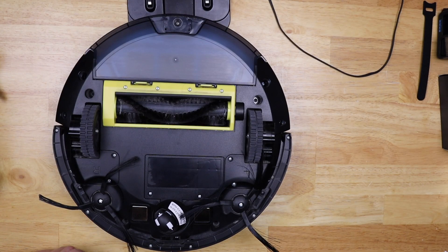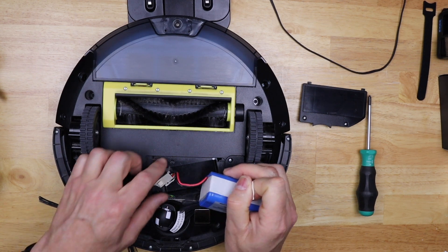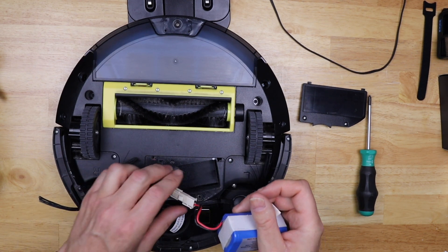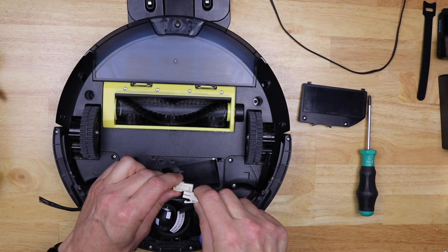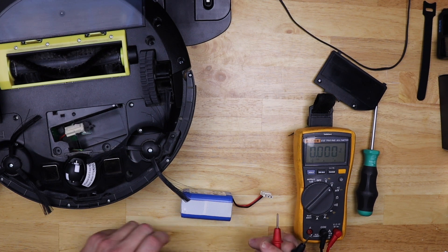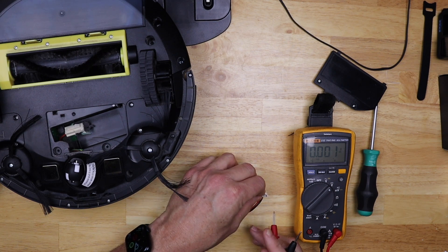Next I'm just gonna flip my vacuum upside down and take out these screws, then take the cover off the battery. I'll just pull the tab, pull it out - brought a dust bunny with me. Gosh, I need another vacuum to clean this vacuum! I'll unhook the battery - just push down on the clip and then pull it off.